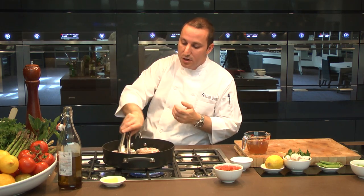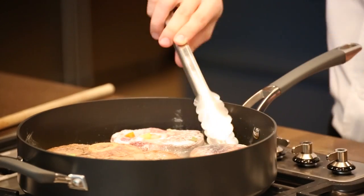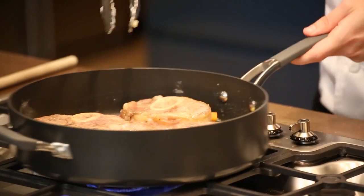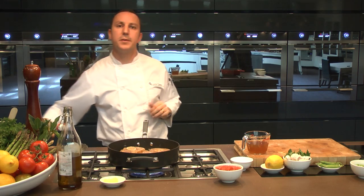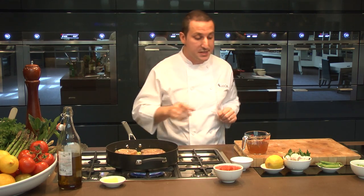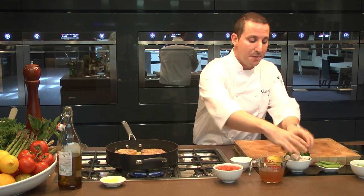They're picking up enough color, so I'm happy to turn them around. Another two to three minutes on this side. Meanwhile, while all of this is happening, I'm going to make my gremolata.